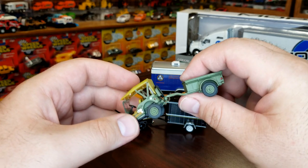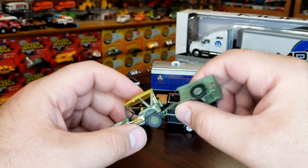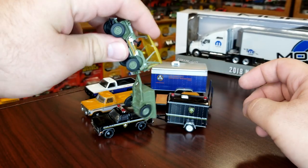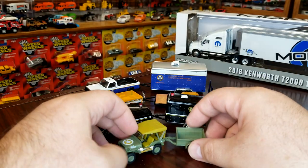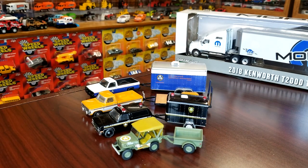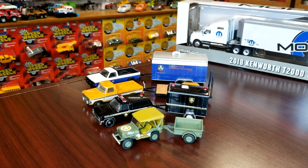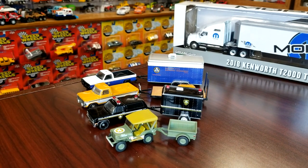We're going to slide these guys back a little bit and put this guy in the front with the trailer on it. This one actually kind of snaps in there — look at that! I don't know if that's intentional or accidental, but you can't say that about any of the other Hitch and Tow trailers.